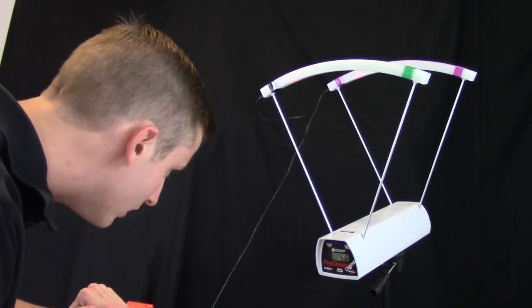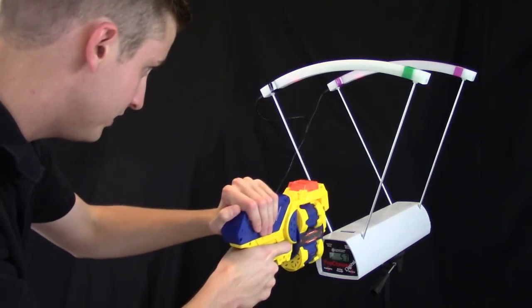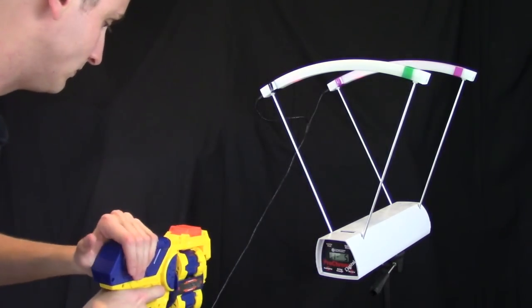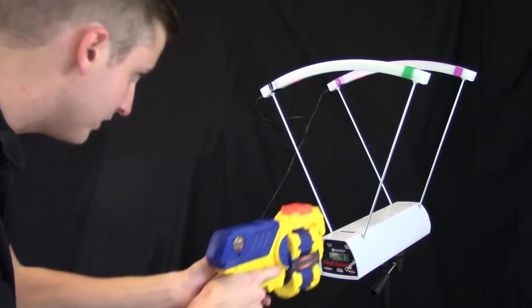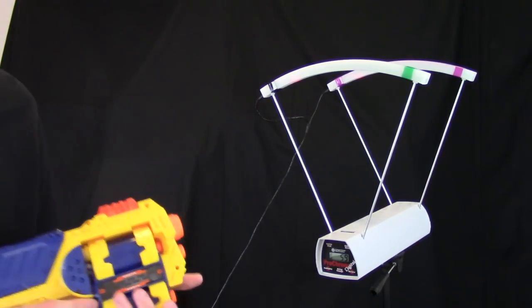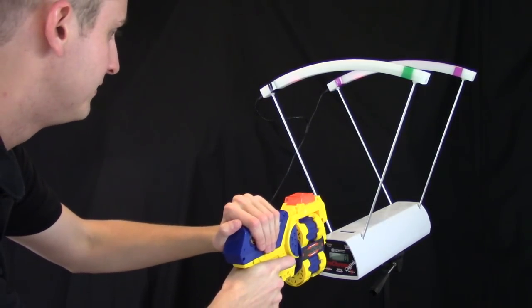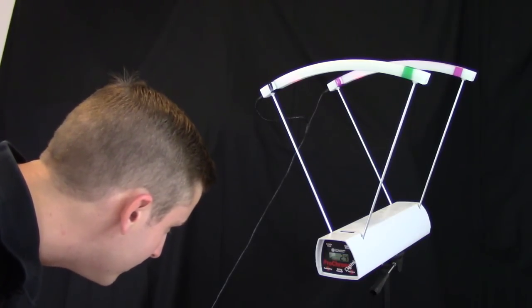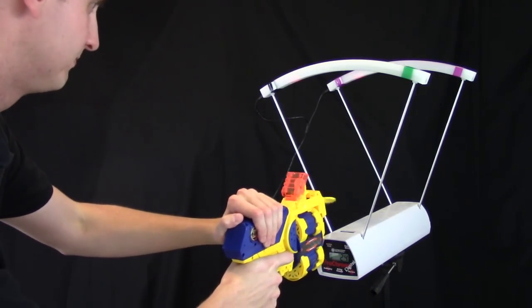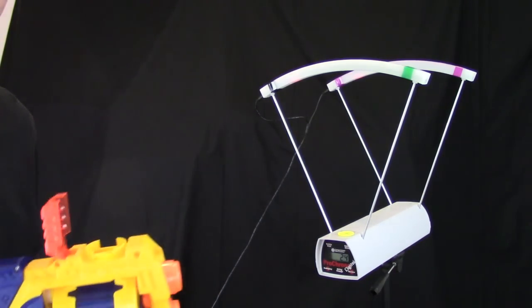Dart velocity readings: 61, 66, 57, 64, 47, and 59 feet per second. Now for the discs: 24 feet per second. I'm not gonna waste my time on those.